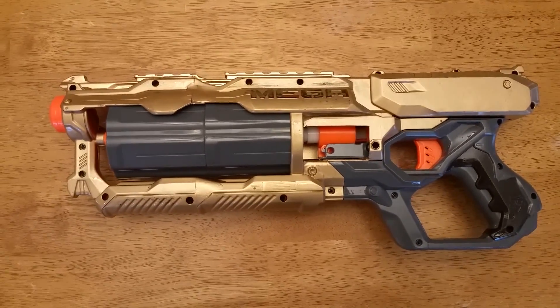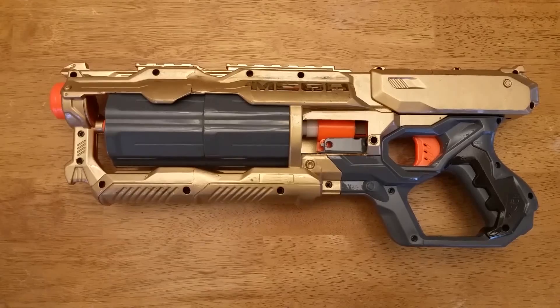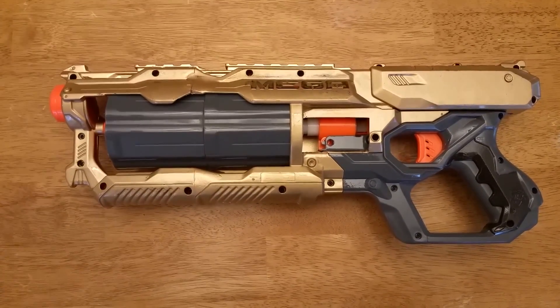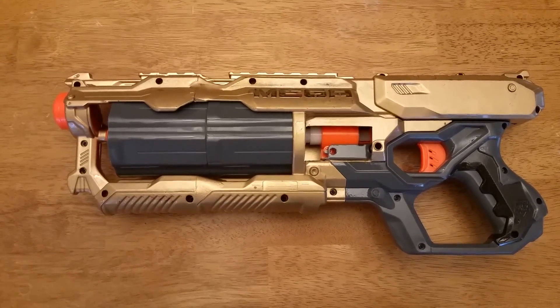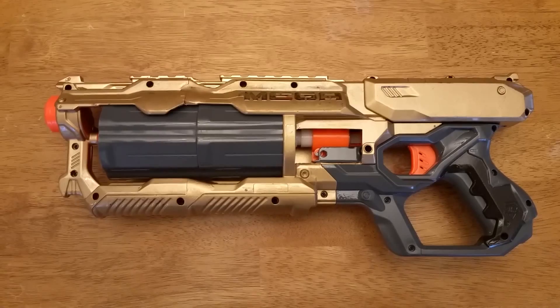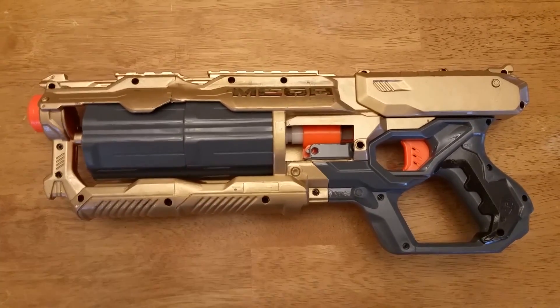I've been doing a number of videos on flywheel-based modifications, so I thought I'd switch it up and highlight another mod I had done recently. Before I get going, I do need to give credit where credit's due — this mod was originally done by Rob at the South Brisbane Nerf Club, and I got the idea from him.